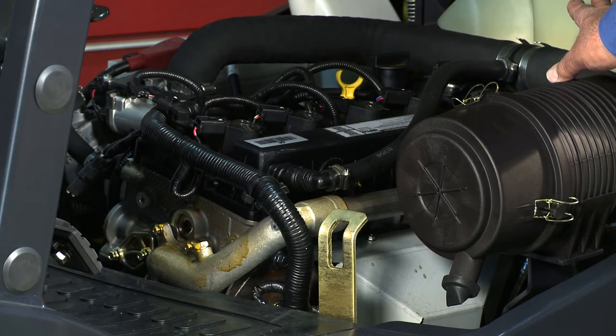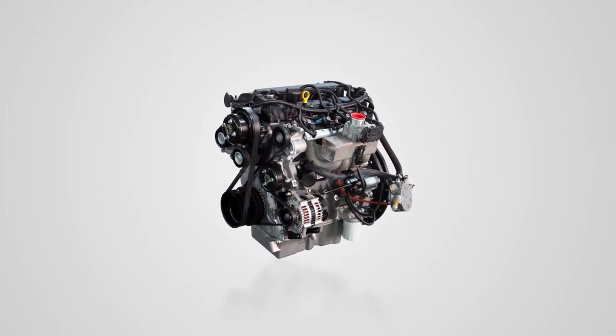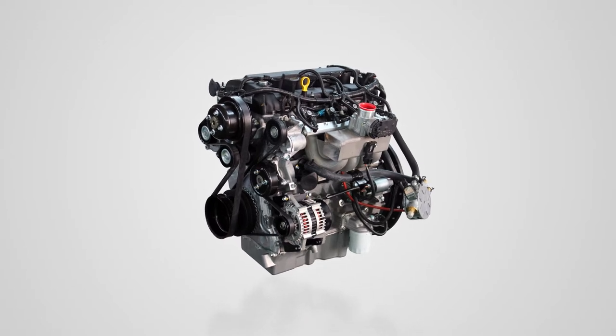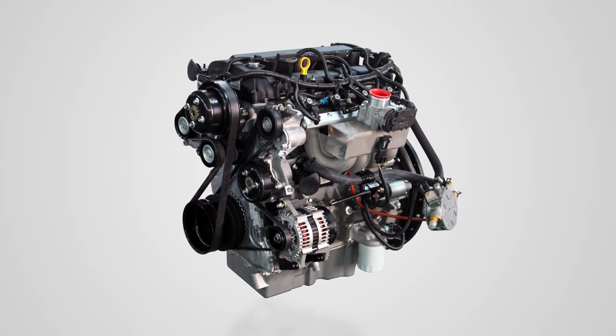The engine also utilizes a pent roof combustion chamber. Pent roof is important because it gives us more surface on the head of the combustion chamber, which allows us to put more valves. We use four valves per cylinder — this is a 16 valve dual overhead cam, an intake and an exhaust cam. Because we have more valves and the pent roof design, it drives up the volumetric efficiency of the engine, and along with that it improves fuel economy and efficiency, which you can combine with the reverse flow cooling.